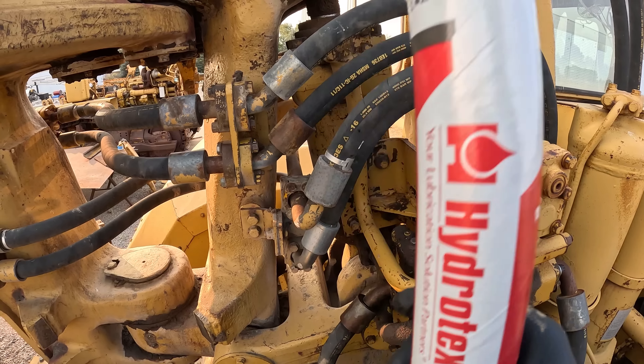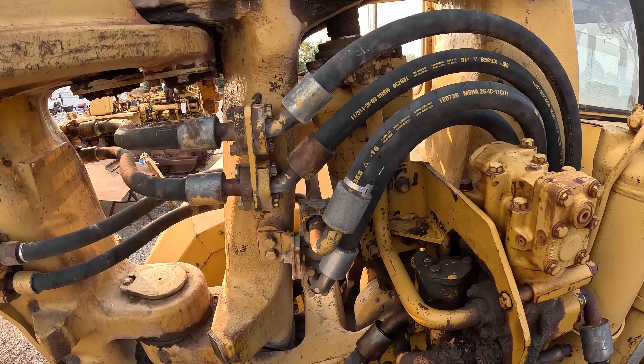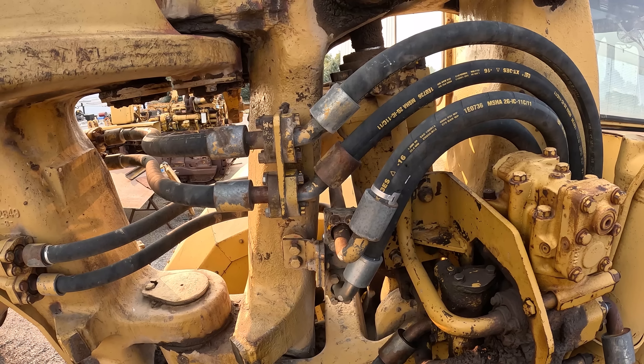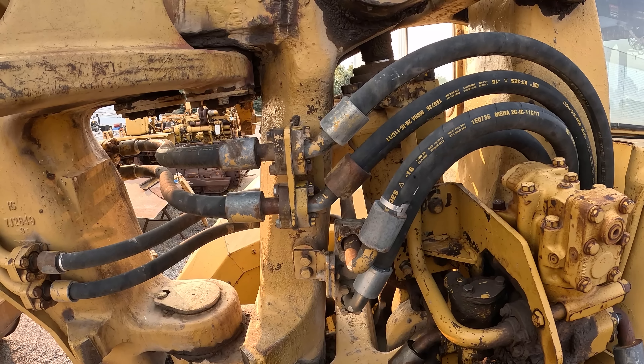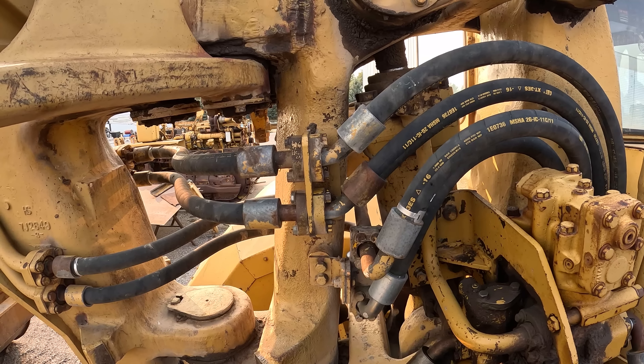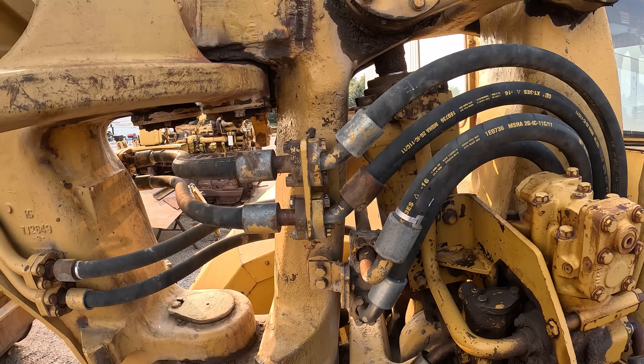I had a guy come by and sell me a bunch of grease — I don't remember what it was, green colored — and I said I've gotta have 3 to 5 percent moly. He said 'oh yeah, it's got that in there.' No it doesn't, because it was green — it wasn't moly. He greased these hitches and within two or three days they were barking, they were dry. Did a lot of damage with that grease, so we got rid of it and went back to this stuff. It's the only grease I found that actually stays put inside the hitch.